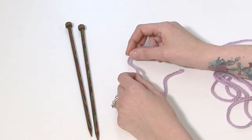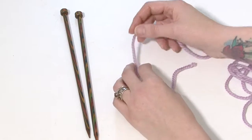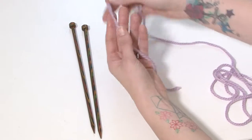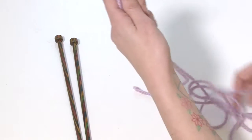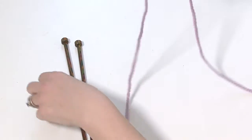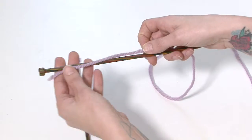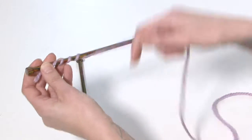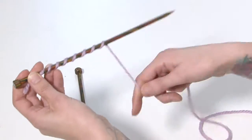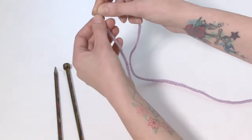Now we're going to look at how to do a purl stitch, which is the other most basic stitch you can do when knitting. We're going to start by making our slip knot, and then we're going to do a thumb cast on technique. For that, if we're going to have 10 stitches, we need to wrap the yarn around our needle 10 times: 1, 2, 3, 4, 5, 6, 7, 8, 9, 10, to make sure we've got enough yarn for that cast on.